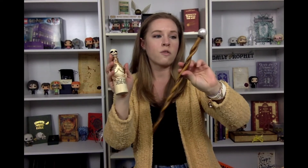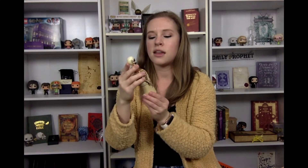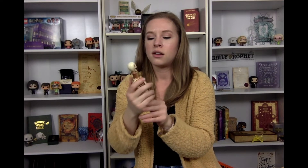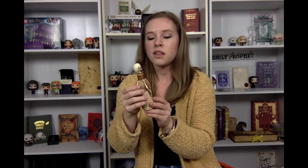My favorite item is a tie between the Skelegro and the wand. The wand is very cool and unique, with a good feel in the hand — solid, not like it's going to fly out. But the Skelegro — the detailing and paint work is spot on. I could see a family just having a bottle of this sitting in the back of a cupboard that they barely use. Super excited about that one.